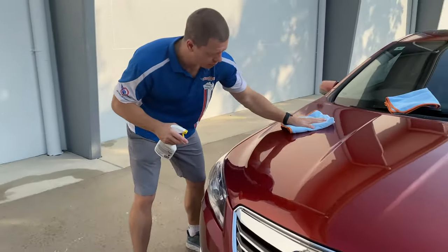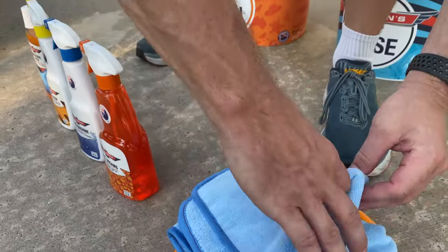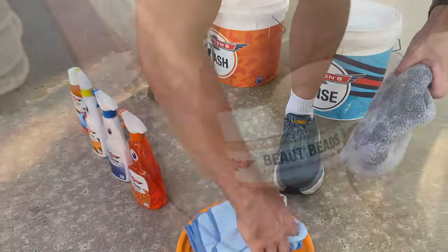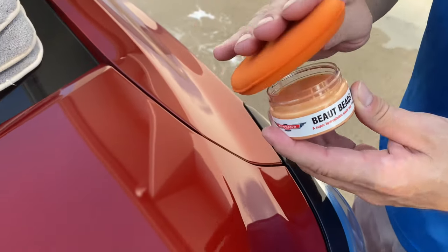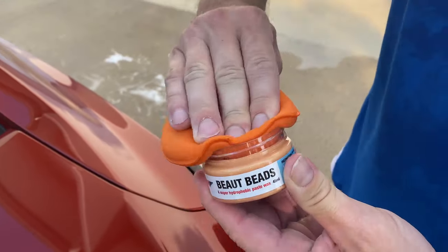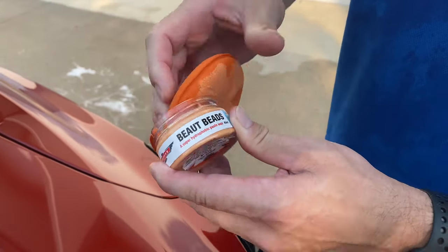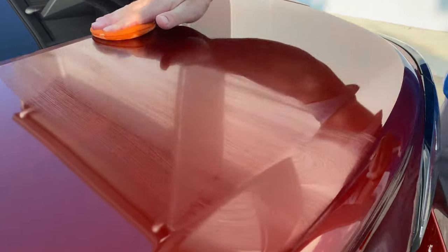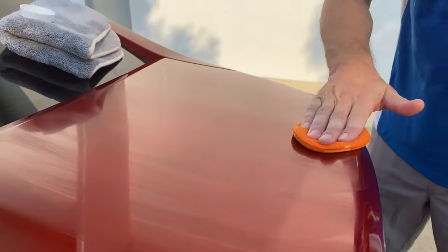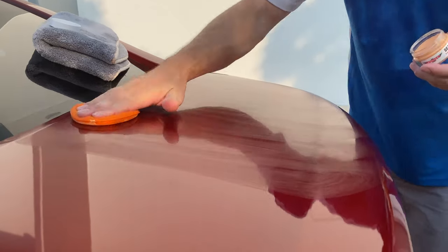Now you've wiped the panels down, we move to something new and a bit special. Butte Beads is our modern twist on a traditional carnauba paste wax — something we have made to show fanatics that waxes are far from dead. Start by dabbing the foam applicator into the mini jar to get a good initial spread of the wax, then apply a thin coat of Butte Beads to the paint in one overlapping direction and then in the opposite direction to ensure an even and consistent covering.